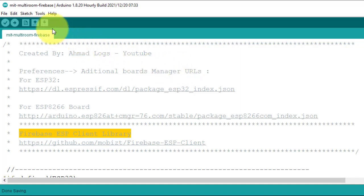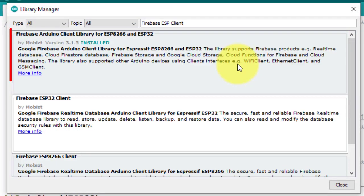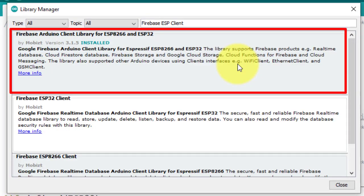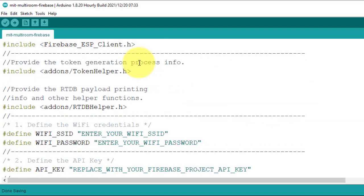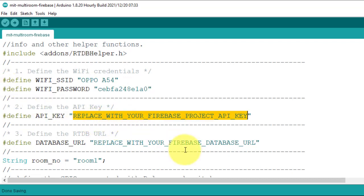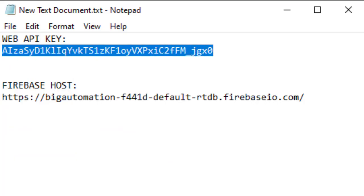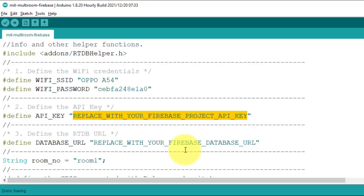You also need to install the ESP Firebase Client Library — this library is required to work with the Firebase real-time database. Install it from the Library Manager. I have installed version 3.1.5. Next enter your Wi-Fi router's SSID and password, then enter the Firebase Web API Key — copy it from Notepad and paste it into the code.